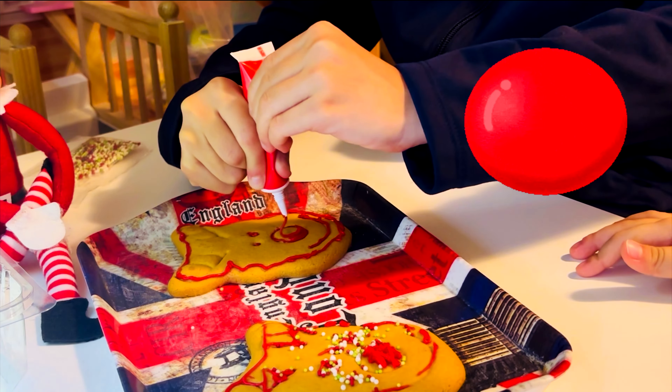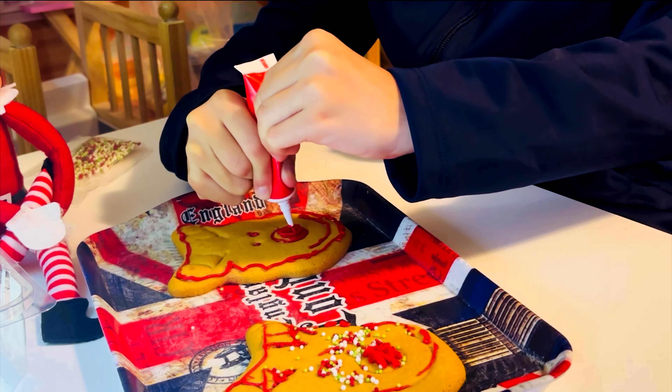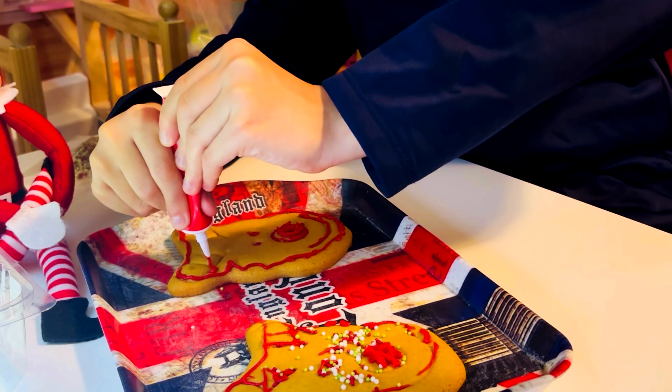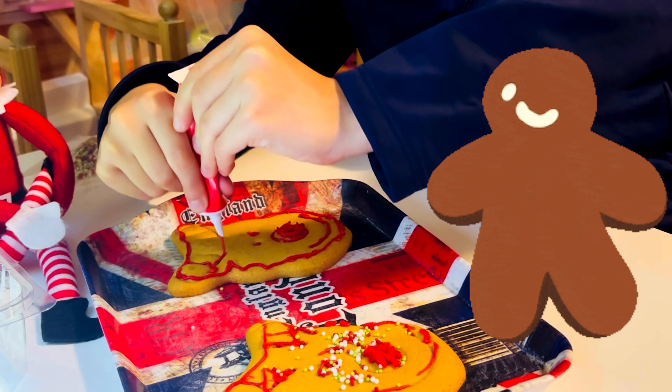I'm going to play Mario Kart. I think I'm going to play.